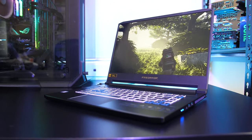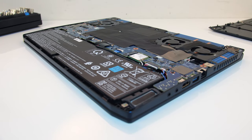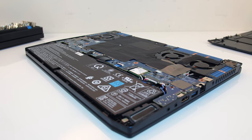The Acer Triton 500 is a thin and powerful gaming laptop, but this combination generally equals more heat, so does this result in any performance loss? I'll be taking a detailed look at thermals and seeing how much we can improve performance with some simple changes.